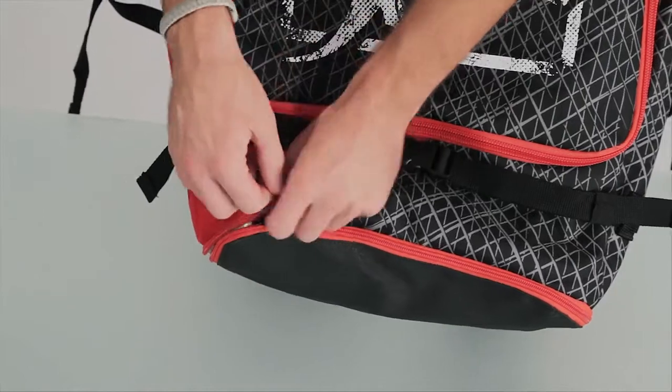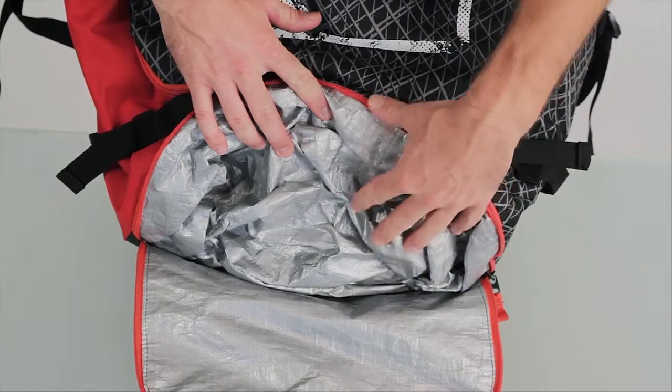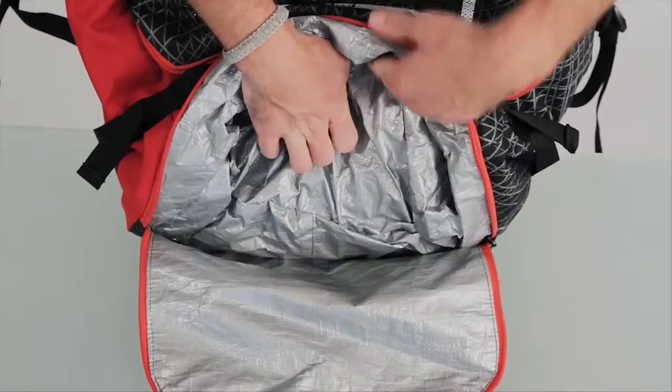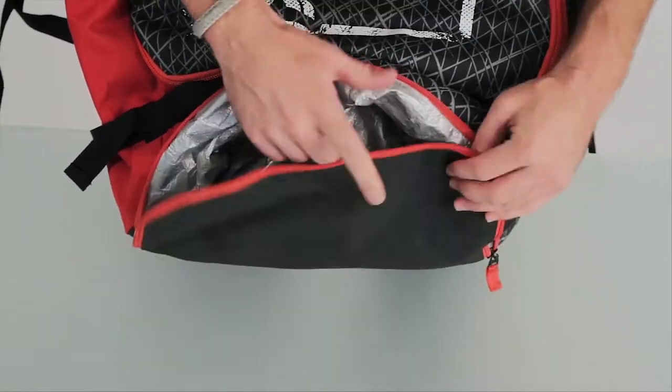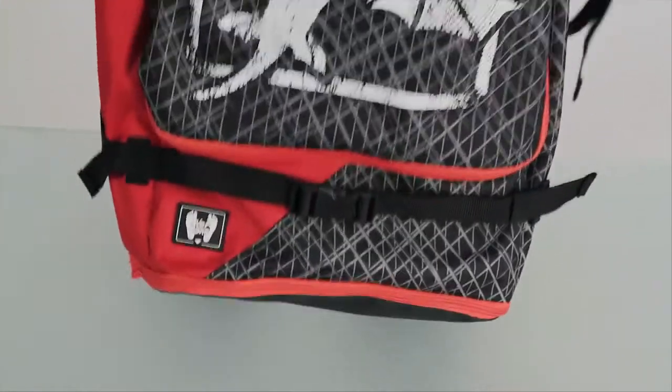We know that when you leave the beach, you're going to have wet board shorts or a wet wetsuit, and we don't want to get the rest of your things wet. That's why we've got this insulated pocket on the bottom of the bag, so you can throw your wetsuit, your board shorts, or any other wet items down there, be able to zip it up, throw it on your back, and not get anything else wet.